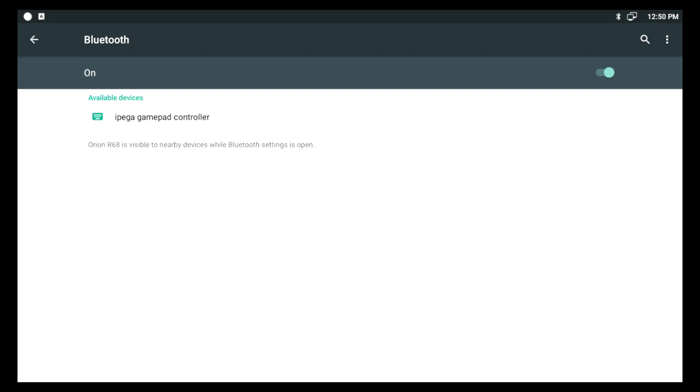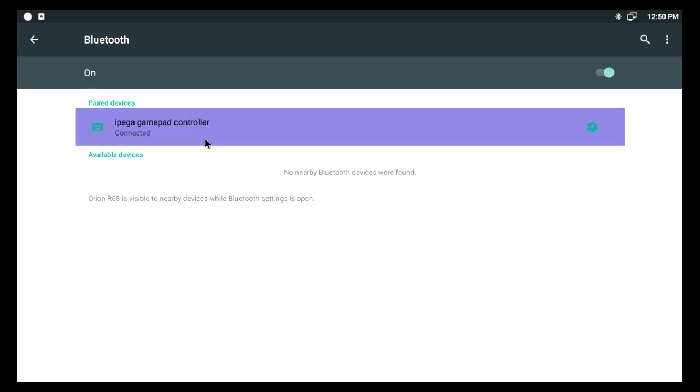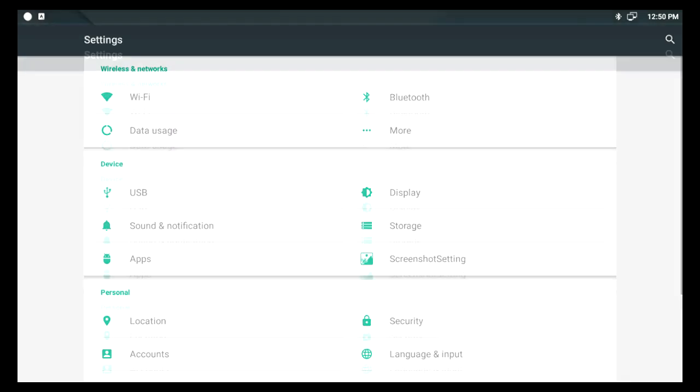It's found and connected. Going back with the controller — working fine. A selects that.